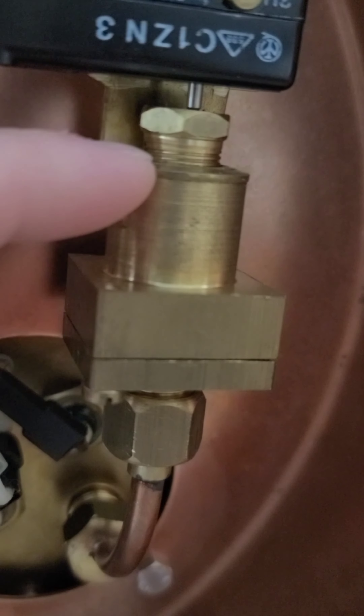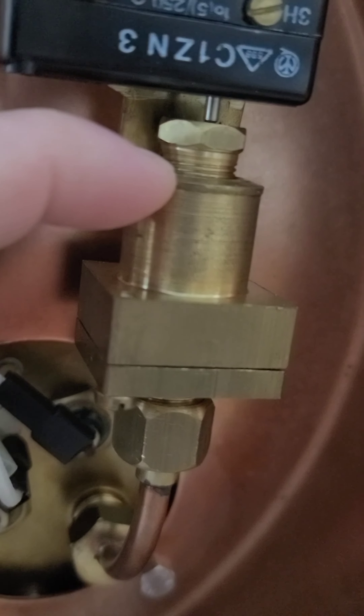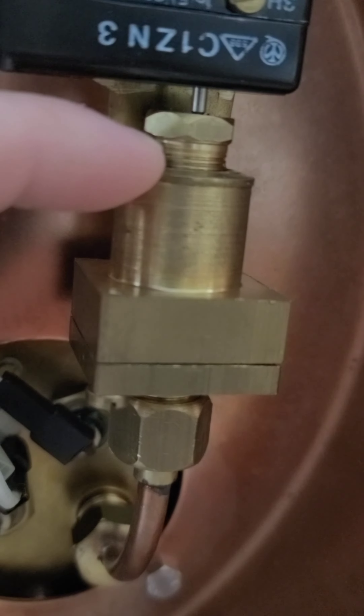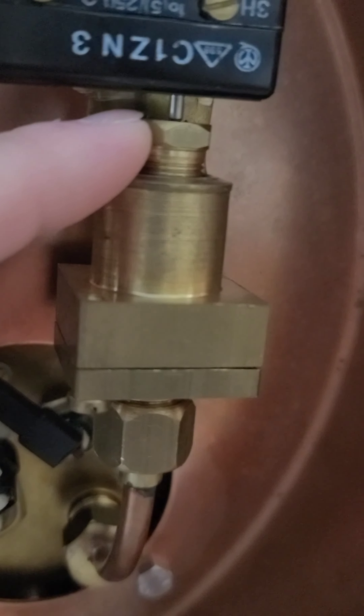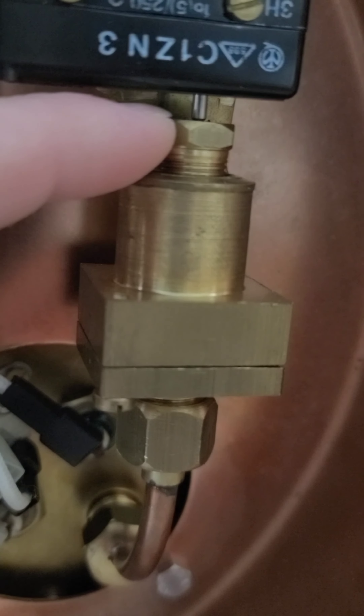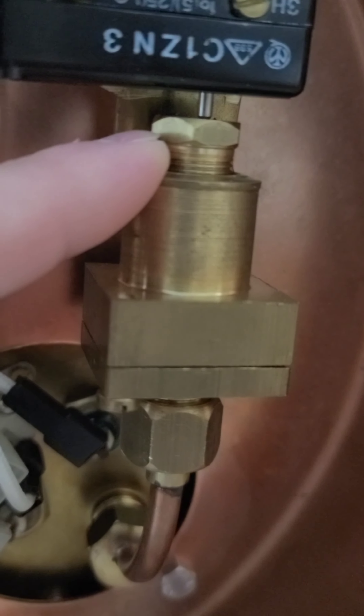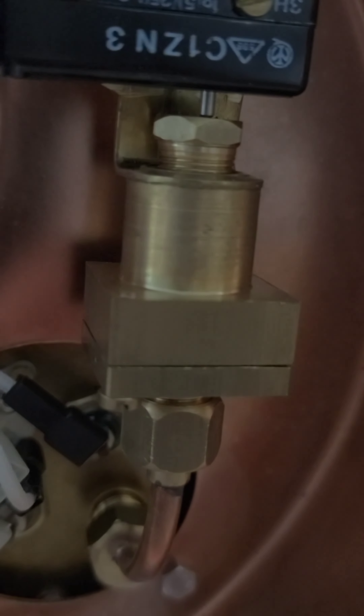If you screw this down, it's going to require more pressure for your heater element to disengage. If you unscrew it, you're going to require less pressure for the heater element to disengage. Right now I have it set to turn off at about 1.25 bar, which is exactly where I want it.